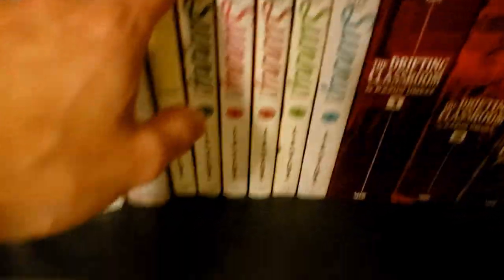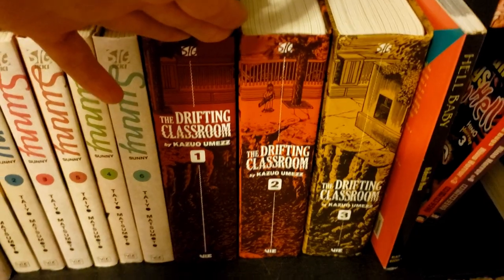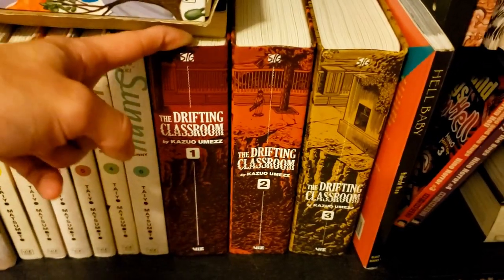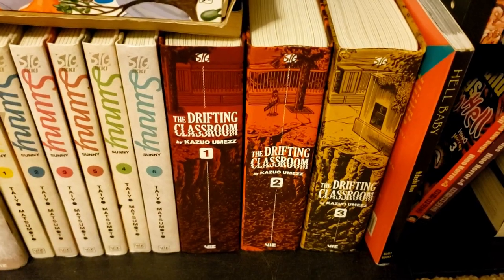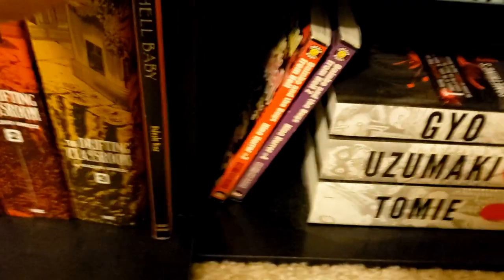Here we have another recent favorite — The Drifting Classroom by Kazuo Umezu. This series is just so good; it kind of goes through all genres of horror. I highly recommend it, especially if you like Junji Ito, because Umezu inspired a lot of Ito's work.